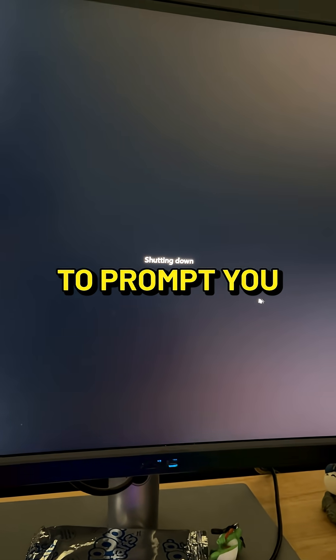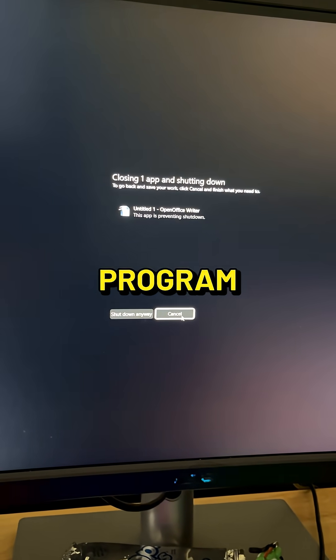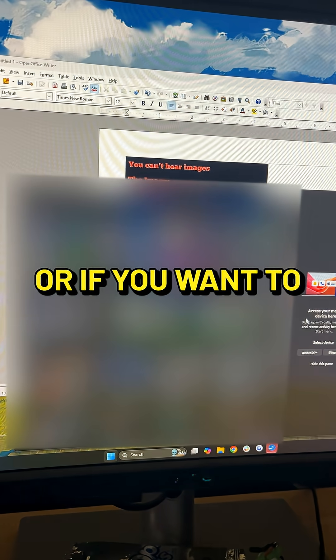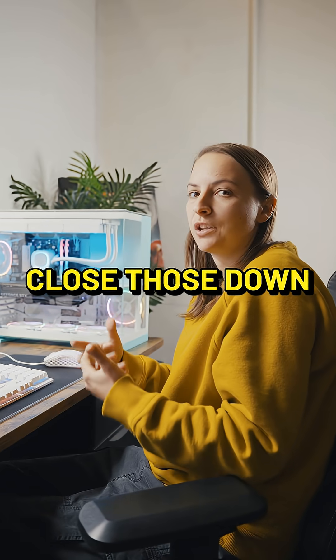The best thing about this is that it's gonna prompt you for anything that is open, whether or not you want to close that program forcefully or if you want to stop the shutdown process so that you can close those down properly.